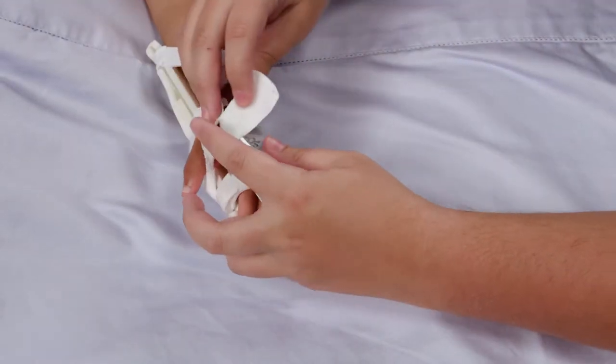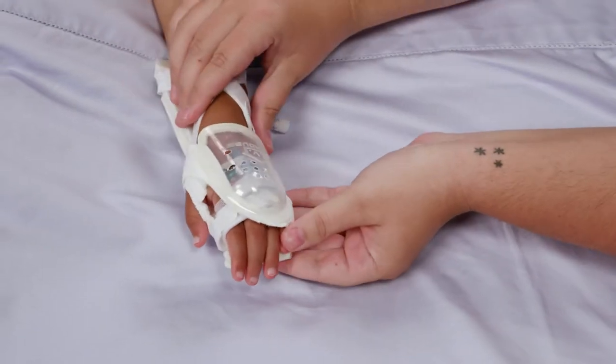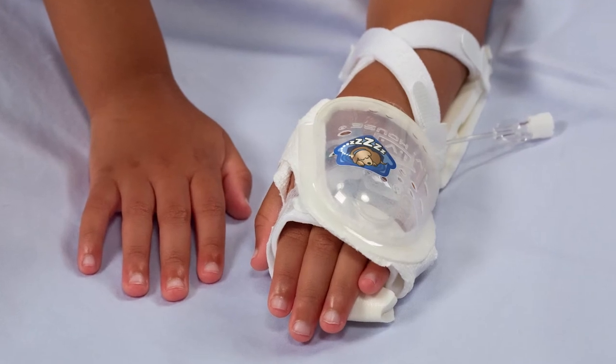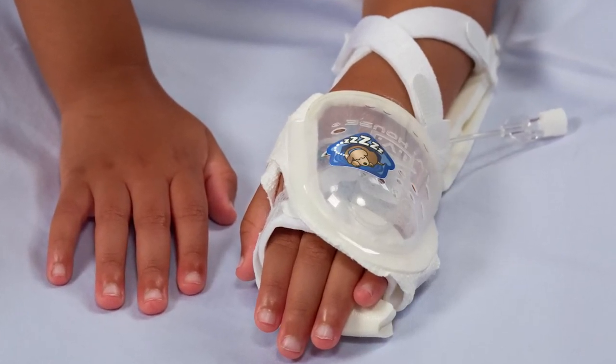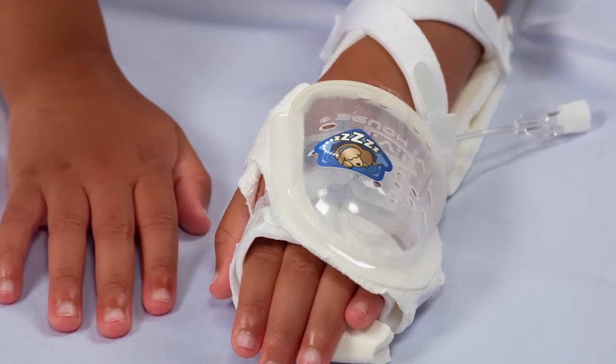Wrap the fabric snugly around the palm of the hand and secure with Velcro. Allow tubing to exit from the open end of the dome. Remove the crack-and-peel backing from the puppy sticker and apply the sticker to the dome.